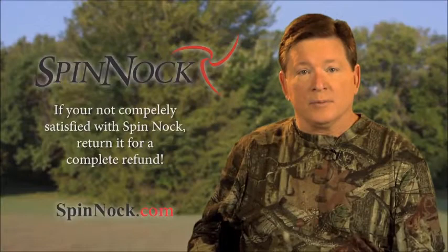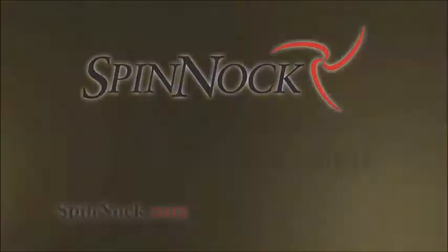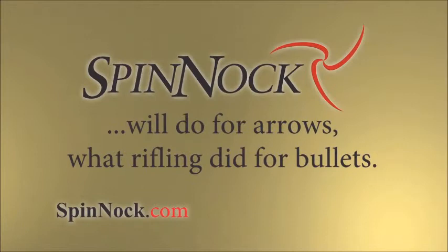If you're not completely satisfied with Spin Nock, return it for a complete refund. Spin Nock will do for arrows what rifling did for bullets.